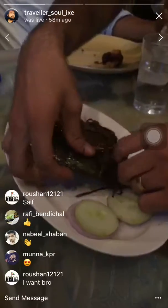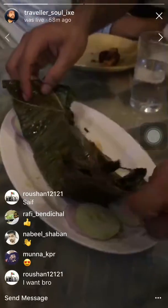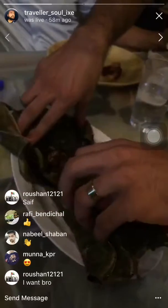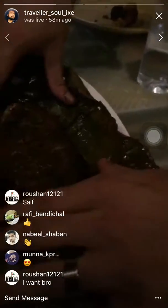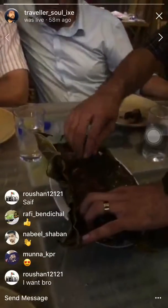They use king fish, which we call anjal, or in Malayalam it's aikura. So king fish is being used. Ladies and gentlemen, boys and girls, kids of all ages — introducing the banana leaf fish masala! There's not much light here; I wish we had more light like last time.